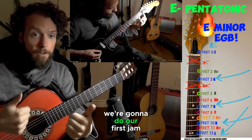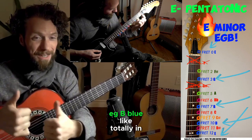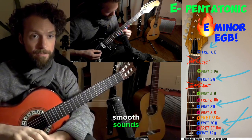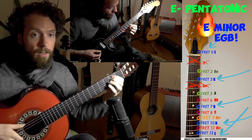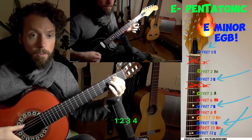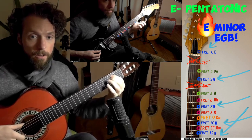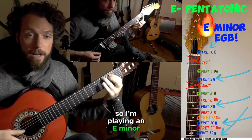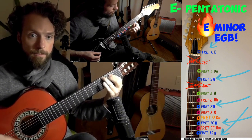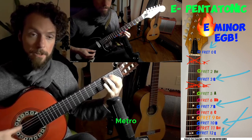So here we go — we're going to do our first jam, and you're playing what's called the E, G, B blue notes, totally in smooth sounds just like this. I'm playing an E minor chord to a 60 beat-per-minute metronome.